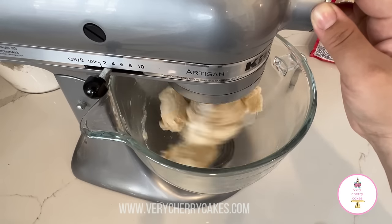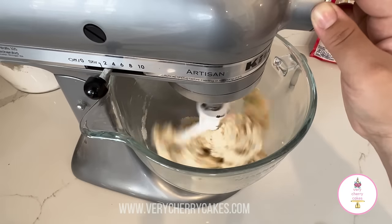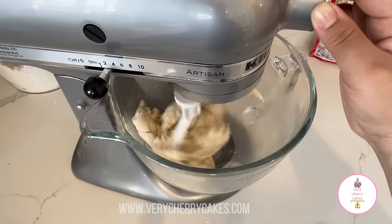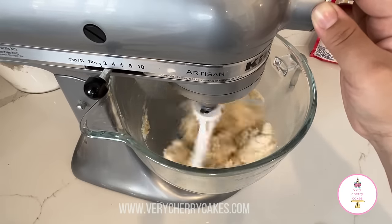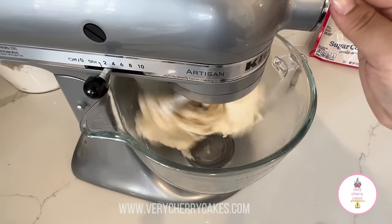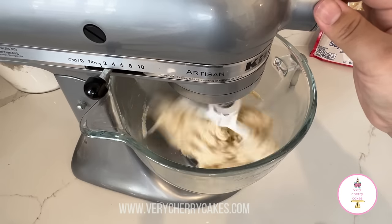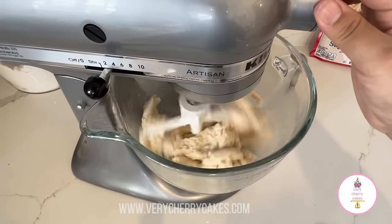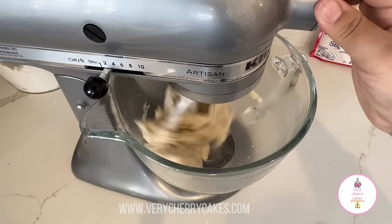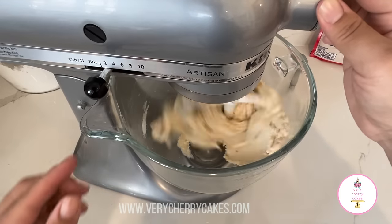I want to reiterate that adding in that extra one quarter cup of flour is going to help your cookies spread less, because the packs of sugar cookie mix usually have a lot of rising agents like baking powder and baking soda, and that's what creates the spread. So we're trying to eliminate that a little bit by adding extra flour to these sugar cookie mix bags.